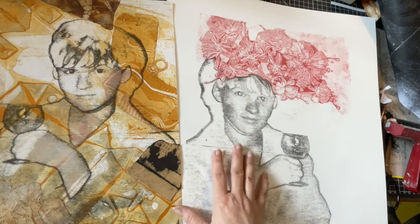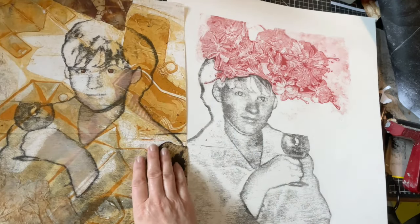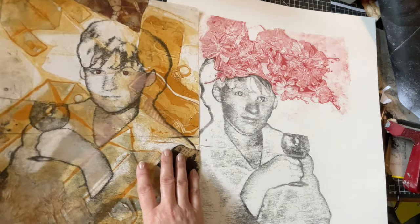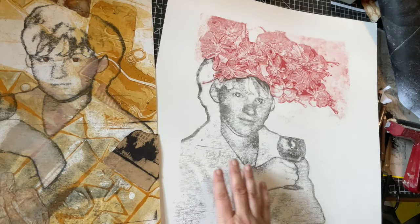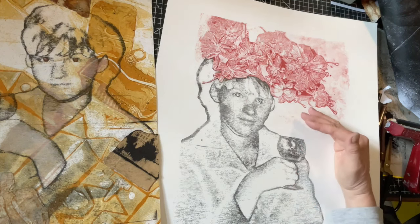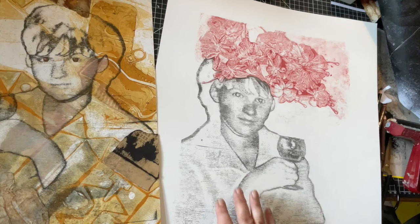These two portraits of my mom are very different. This one was a test I made, which turned out to be much more than just a test. And the other one was the initial idea to print my mom underneath this flower bouquet as if it were her hair. In this video, I'll show you how I made them both.